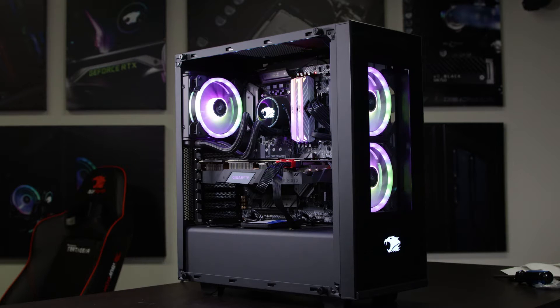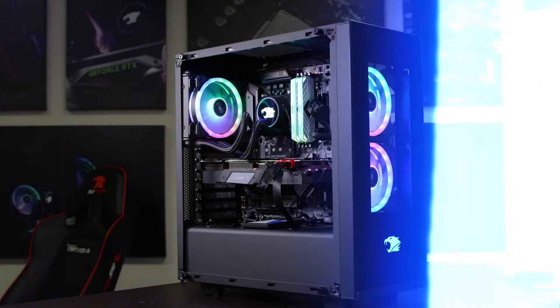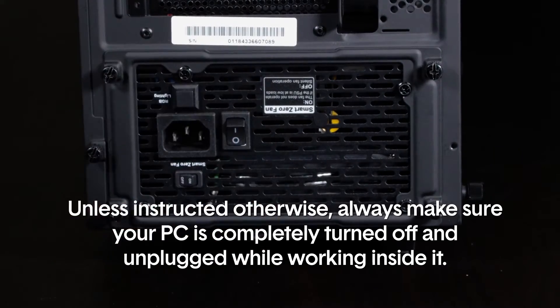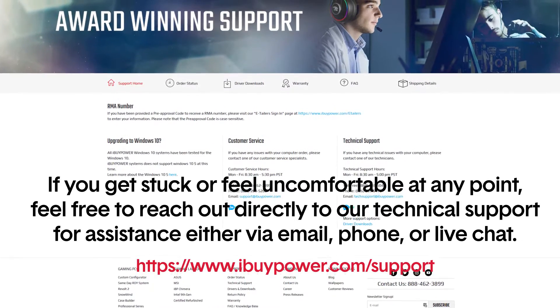The first video covers what to do if you notice any of your lighting is off. Unless otherwise instructed, always make sure your PC is completely turned off and unplugged while working inside of it. If you get stuck or feel uncomfortable at any point, feel free to reach out directly to our technical support for assistance.